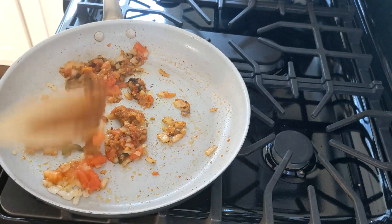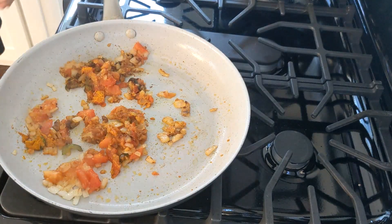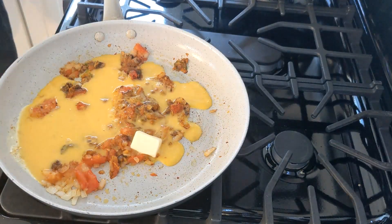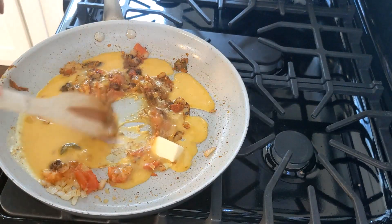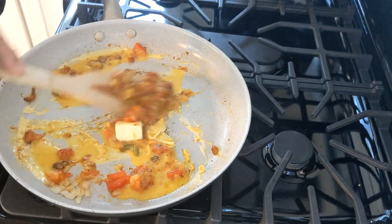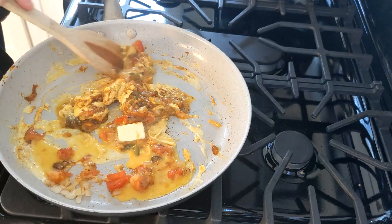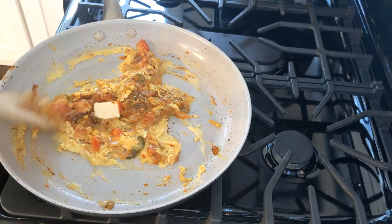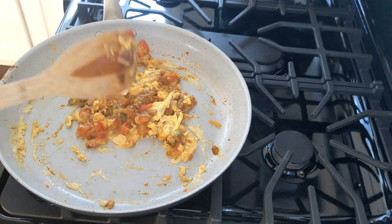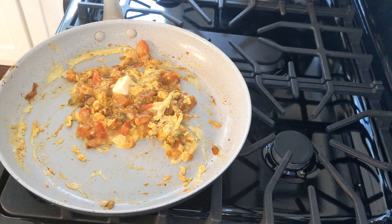Next, we're going to add our half teaspoon of red chili powder and our quarter teaspoon of turmeric powder. The garlic-ginger paste, the turmeric, the red chili powder — everything is in there, getting nice and melded together. We're going to turn the heat to low, add a tablespoon of unsalted butter, and our two lightly beaten eggs. After stirring for about one minute, we turn the heat up to high, throw in another tablespoon of unsalted butter, stir that around, and break up any curds that have formed.